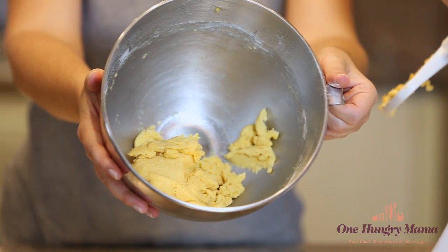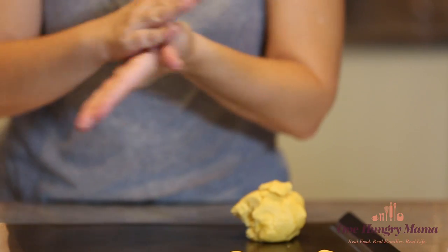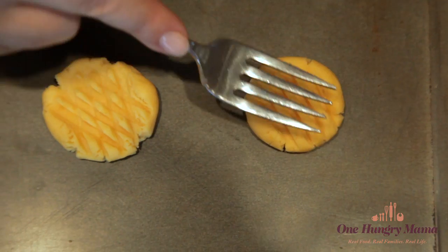Once the dough is ready, just break off small pieces — about a tablespoon — then roll them up in your palms. They'll look about the size of a golf ball. Place them on a cookie sheet. You don't even need parchment; these are so buttery they're not going to stick. Then use a fork to make a cross pattern, kind of the way you would with peanut butter cookies.